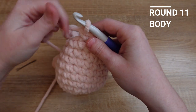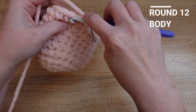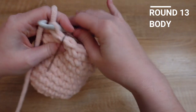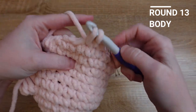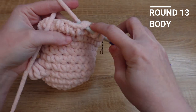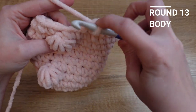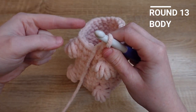That polishes off row eleven. For row twelve, we're just going to single crochet in each stitch all the way around. Moving on to row thirteen, where we're going to start decreasing. We're going to put two single crochet in the next two stitches, and then decrease by single crocheting two stitches together. To do that, go through your next stitch and pull up a loop, then go into the next stitch and pull up a loop, and pull through all the loops on your hook. We'll keep that pattern of two single crochet then a decrease all the way back around to our stitch marker.